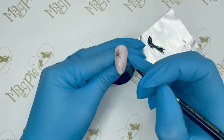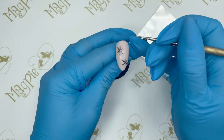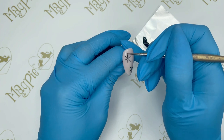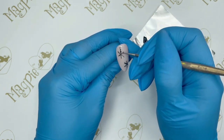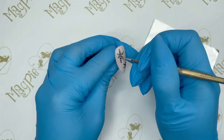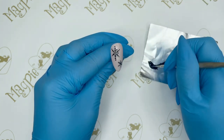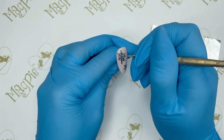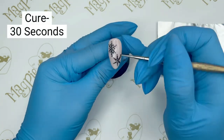I'm going to do a second snowflake at the bottom as well — you can just choose to do one if you like. I've switched to my dotting tool to create dots on each snowflake: down each of the six lines I'm painting three dots, spacing them evenly. Then I add one little dot in between each of the lines. I complete the bottom snowflake the same way, then cure everything in the lamp for 30 seconds.